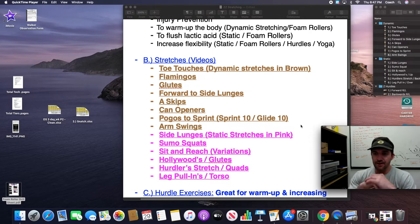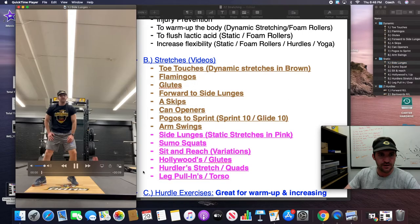Moving into our static routine. Static stretching, traditionally for me, is more done after a workout. We won't do it every day, but if the kids had a really hard workout, we'll throw in some static stretching to loosen up the muscles, get rid of the lactic acid, and increase flexibility. In the old days it used to be all static stretching, but we've moved toward dynamic stretching. Strength and conditioning has developed over the decades, but I still see a use for static stretching.